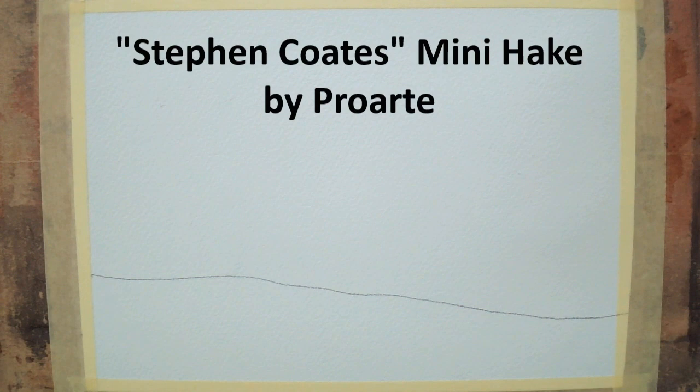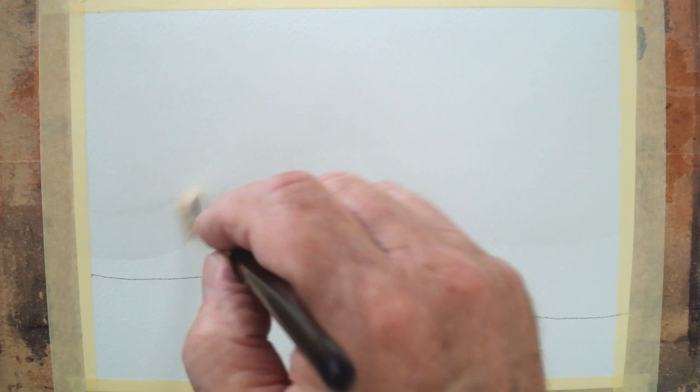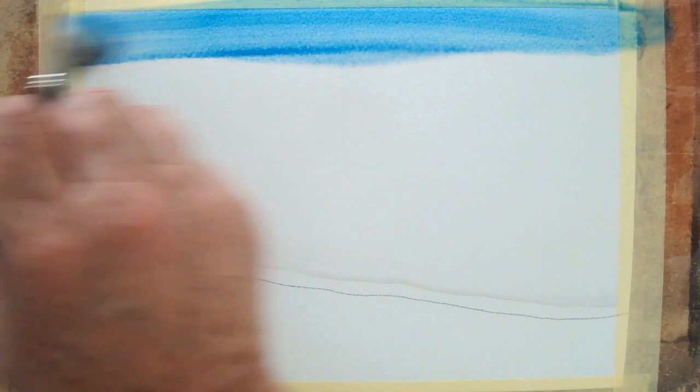I've got some clean water here and one of my mini hake brushes, and I'm quite literally going to soak the paper to within about a centimeter of that drawn line — just leaving a little part of it above which is dry, and you'll see why shortly. I'm not going to put any clouds in the sky; I'm going to have this as a really solid blue sky. I'll pick up the cerulean by swizzling the brush from side to side, picking up plenty of paint. Starting right at the top, we'll put a band of cerulean in there and as I come down we should get a natural fade towards that horizon. Any brush marks that appear will smooth out as the water continues to move.